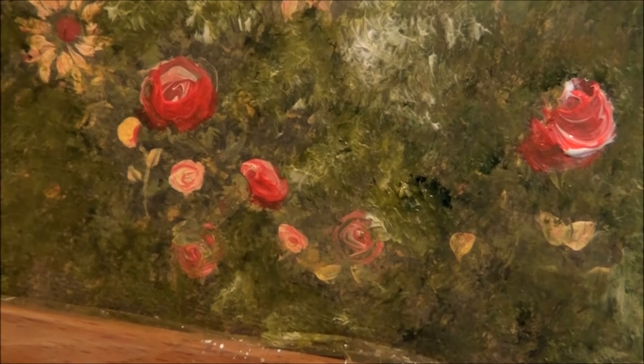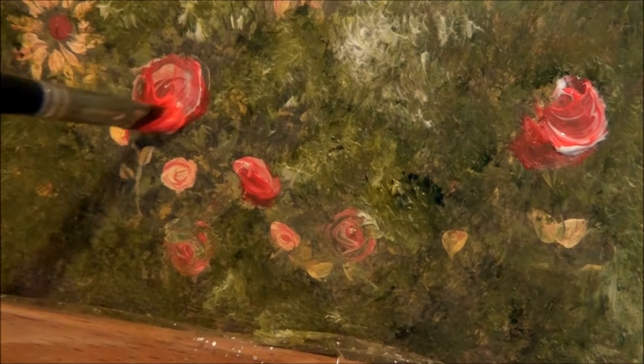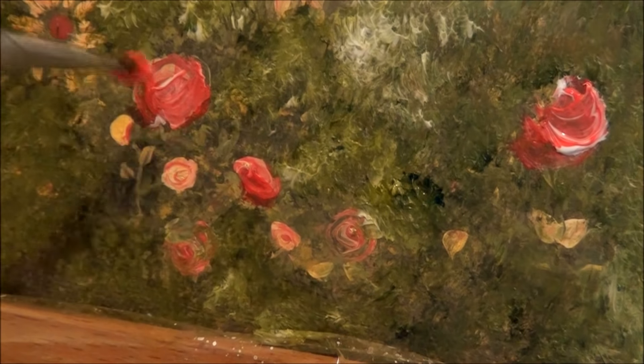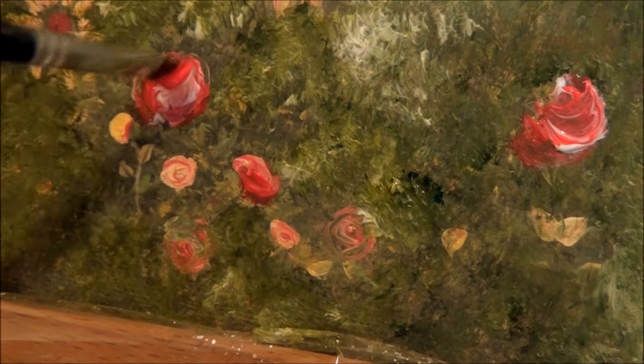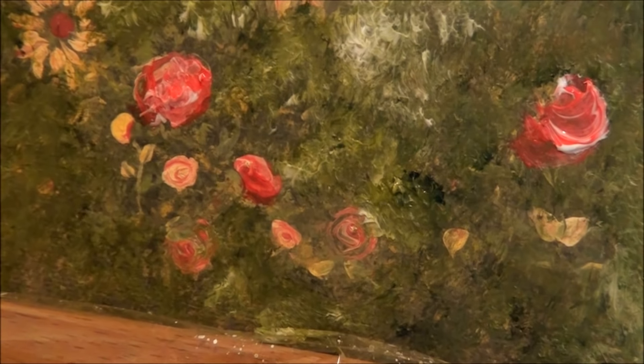You can pick any flowers you want to do — I'm going to do another one over here which is already done, but I just want to add more to show you. Get more texture in there — you just touch and lift, and the paint will actually lift. That's texture paste.